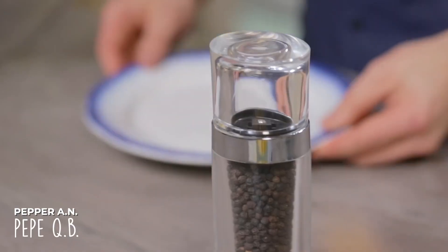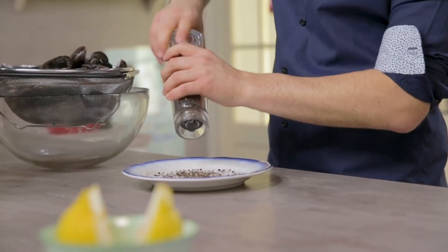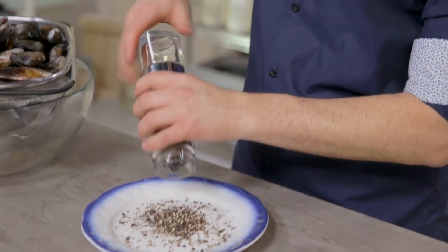All the mussels are clean and since I will have to be very quick, I'll start grinding the pepper on this plate. You don't want to do this too early, because the pepper is more flavorful when freshly ground. By the way, the measurements are quite indicative — back home, black pepper mussels means a lot of pepper.